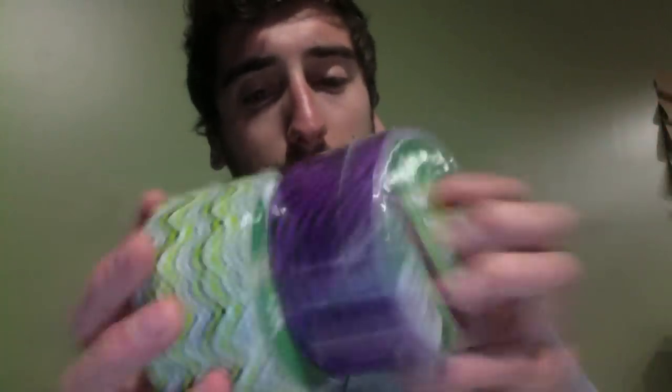Hey, what's up? So I got these two duct tapes from Duck Brand finally. It's the purple and black zebra and the green curvy lines — I just call it curvy lines because it's called wiggling and stuff. But we're going to check them out here. They're pretty cool looking. I've seen other people on YouTube have them already, but it took me a while to get them. Pretty neat looking.